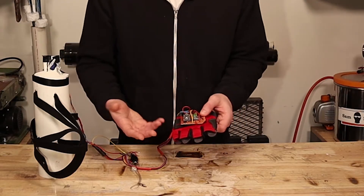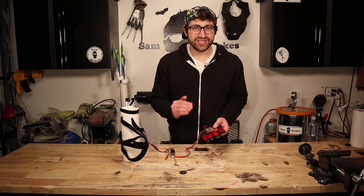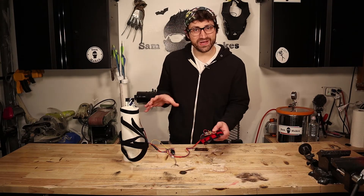The only way for me to fire the device again is by manually pressing this reset switch. I did it this way because I wanted to make sure that I was in control of when this thing went off.